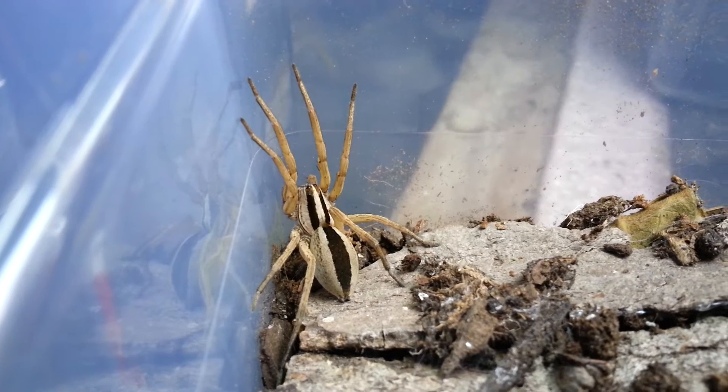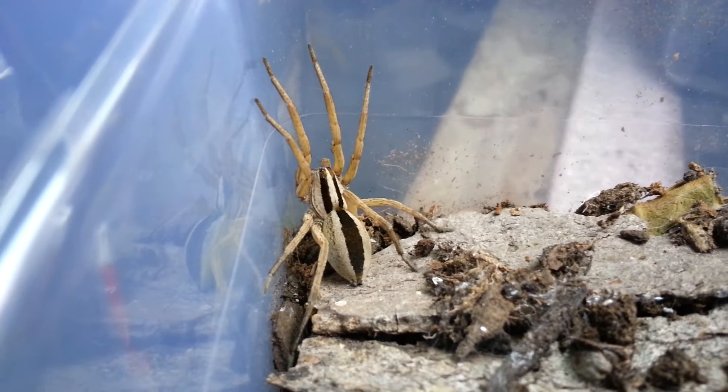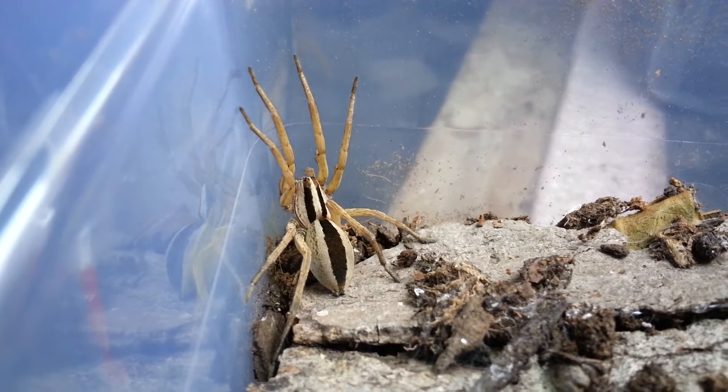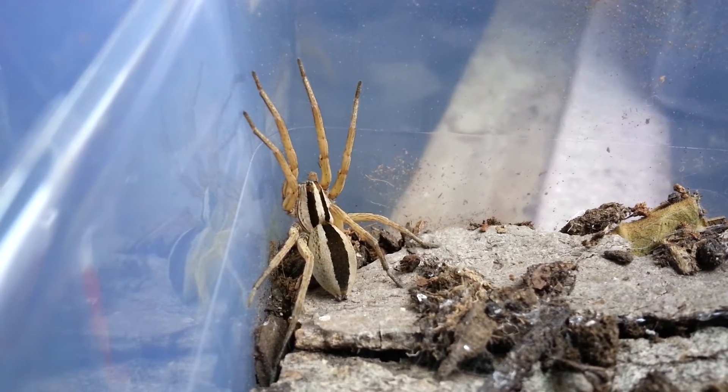I'm going to need to find a male later next year, possibly. As you can see, this is a very beautiful species. It's not the largest — it actually is a little bit smaller than the Arabidosa rabida.